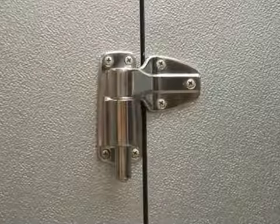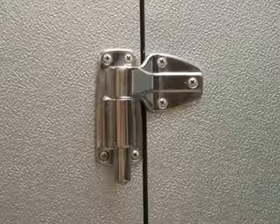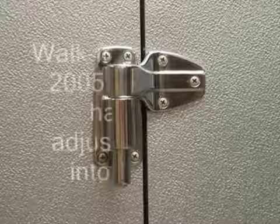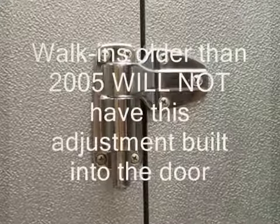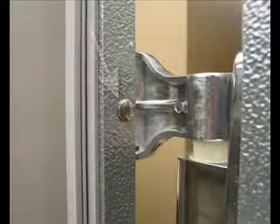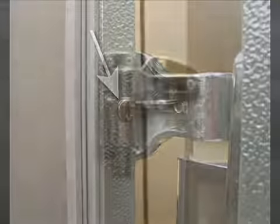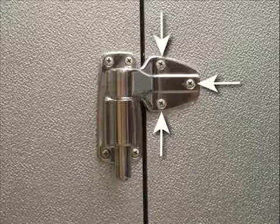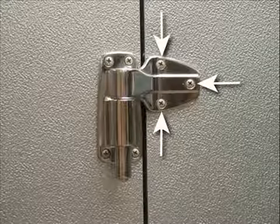Norlake walk-in doors are engineered with an adjustable hinge. The adjustable hinge provides the ability to square the door within the door jamb. Please note, walk-ins older than 2005 will not have this adjustment built into the door. Open the door and you will find a small chrome plug button on the edge of the door behind the upper hinge. Before any adjustment, you must first slightly loosen the screws on the hinge strap on the door approximately two turns. Loosen additional screws on other hinge straps on the door approximately one turn.